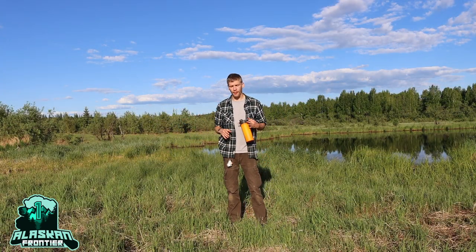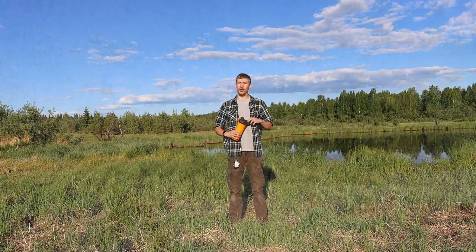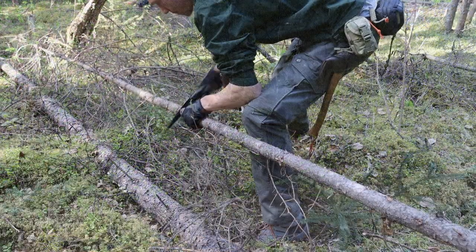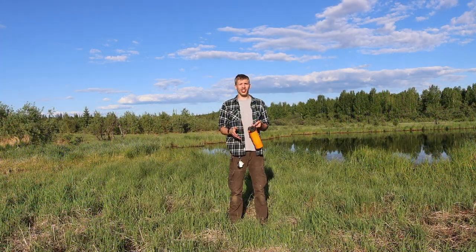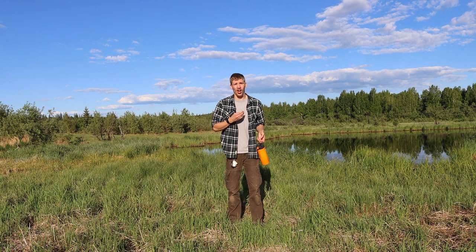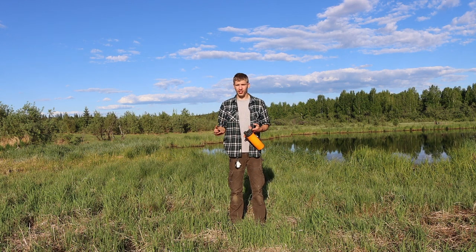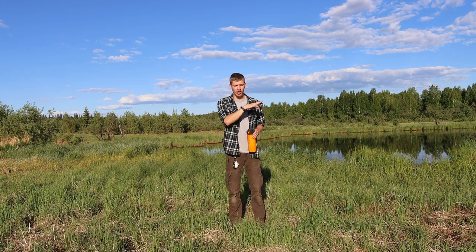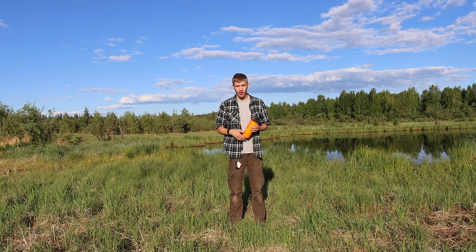Today we're going to be talking about my favorite personal water filters of 2020. I know many of you would prefer a video about the best knives or axes, but water filters may be a little boring. Personally, one reason I like talking about water filters is they are one of the few technologies in the camping, bushcrafting, and survival scene that is evolving with great strides — we're seeing stuff that's truly game-changing, not just a little improvement here or there, but something really revolutionary.